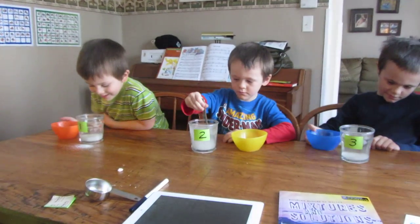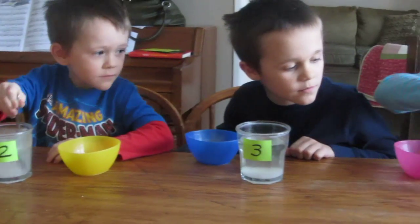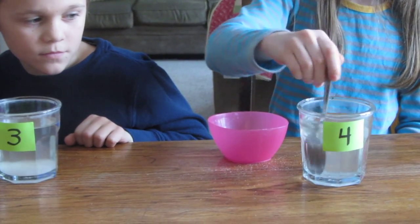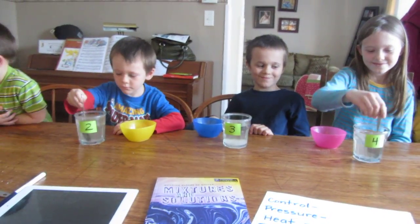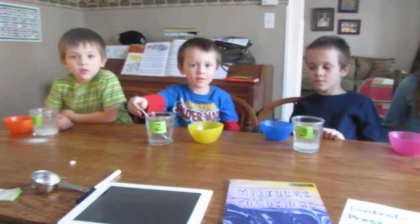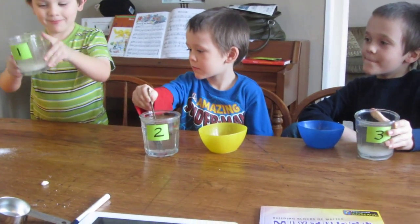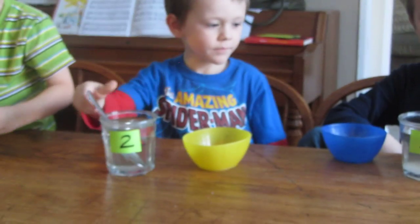There's number one. Number two. Number three. Number four — keep stirring, it's still a little cloudy in there. Number four, I think number four was done. You still have some at the bottom, number two — keep stirring. Mine just went to the bottom. All right, everybody stop. Done.